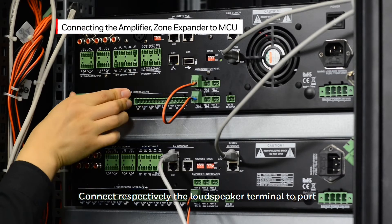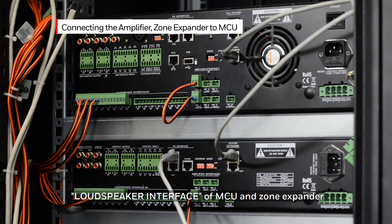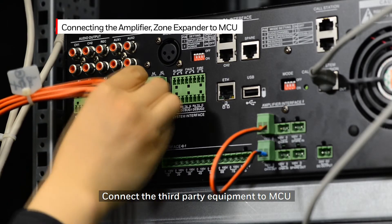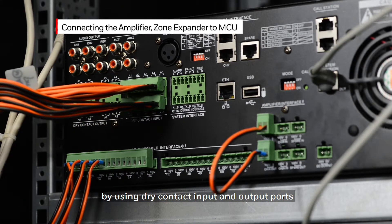Connect the loudspeaker terminal to the loudspeaker interface port of the MCU and the zone expander. Connect third-party equipment to the MCU by using a dry contact input and output port.